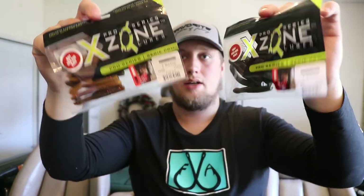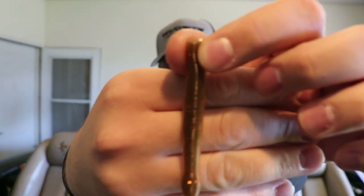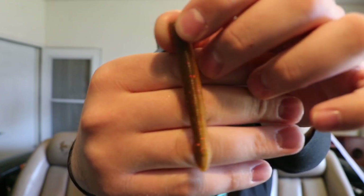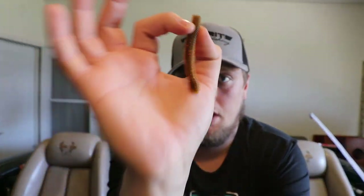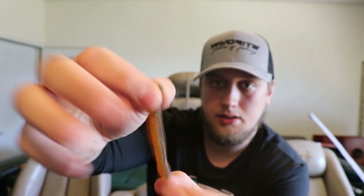Next I got two packs of the X Zone Ned Zones — one in Craw Lamb color and one in watermelon red flake. The Craw Lamb looks like a crawfish and will be awesome this spring bouncing off the bottom for smallmouth fishing. It's the perfect Ned lure in my eyes — perfect length, with a little extra weight on the end so it fishes upside down with a lot of action.